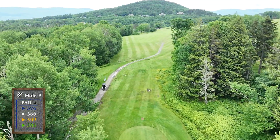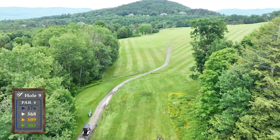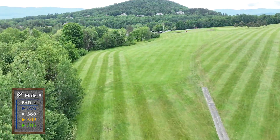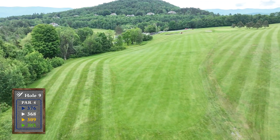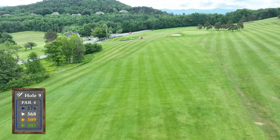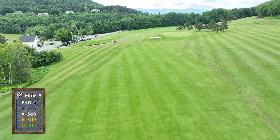On this dogleg right, your target is the last house on the right in the distance. The uphill second shot will require extra club as you hit into a large green that slopes back to front off of a fairway that slopes right to left.